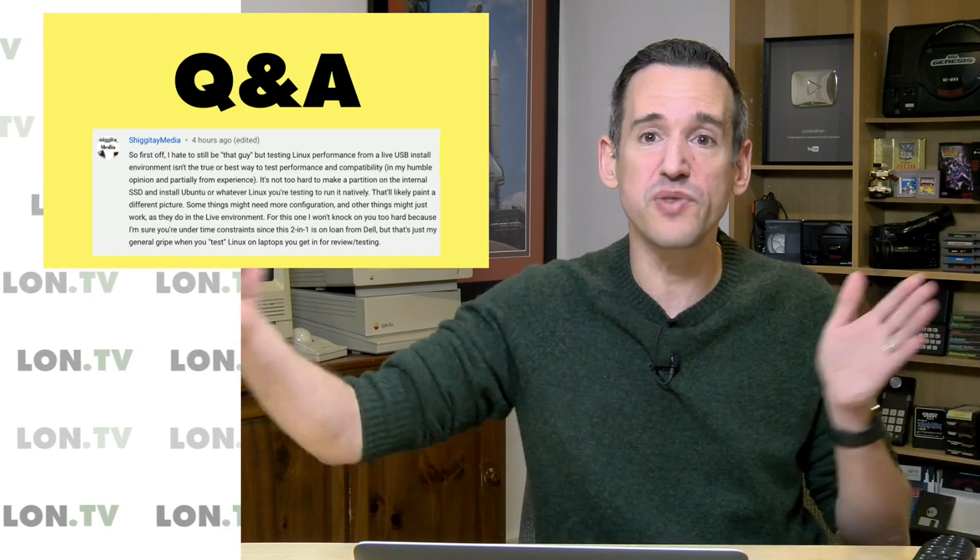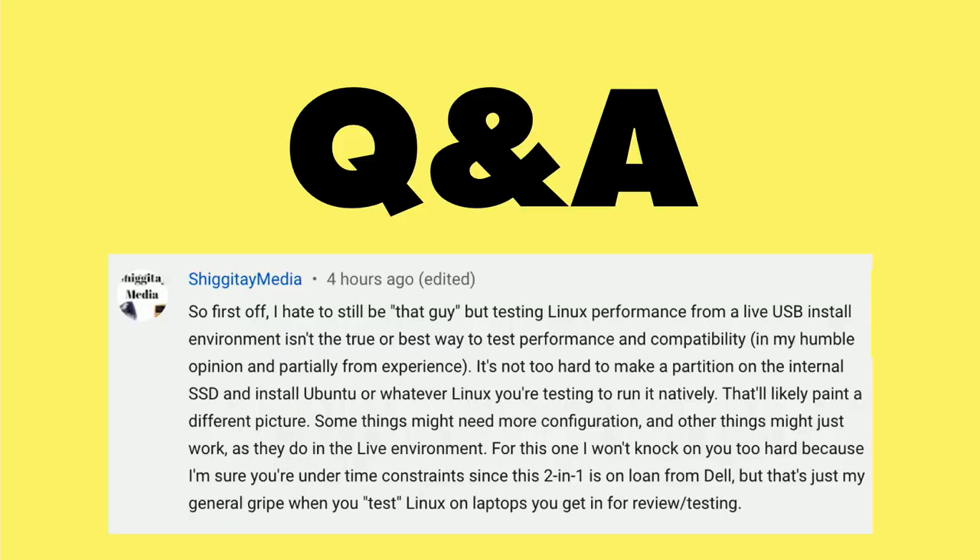What we'll probably start doing here on the channel — even though it'll take a little bit more time — is shrink down the Windows partition so that we have enough room to install Ubuntu and then do it that way. I think that'll probably be the best way from a time perspective, and it will still be easy to get the computer reset and sent back to the manufacturers when they are on loan.